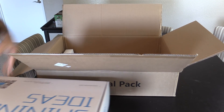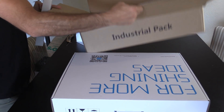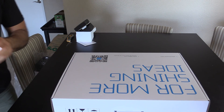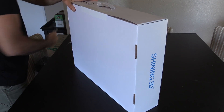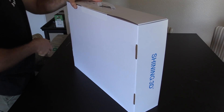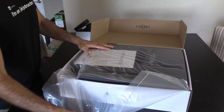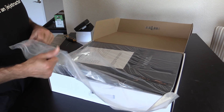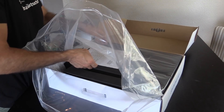Again, a nice box. We have our power cable. Again, this inspires a lot of confidence — everything is wrapped and double wrapped, lots of foam, making sure nothing gets damaged or wet. Really good stuff.